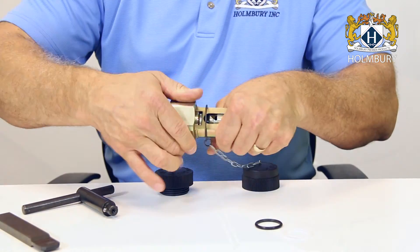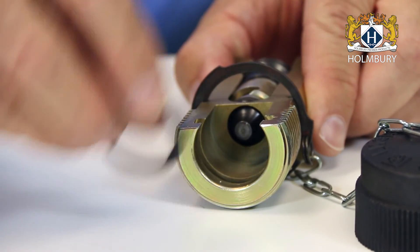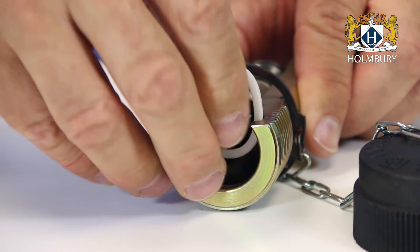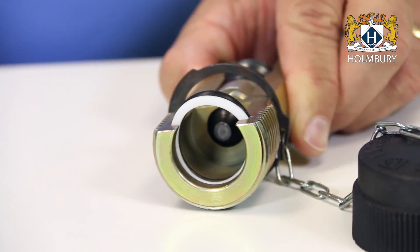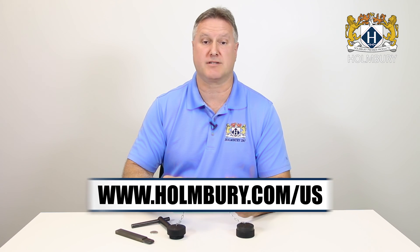Unscrew the coupling halves and remove the calibration disc. If repairing the probe half, insert the o-ring first, and then the back-up ring into the groove. Now you can repair the other half using the same procedure, and when completed you'll have a set of couplings that should give you many more years of productive service.